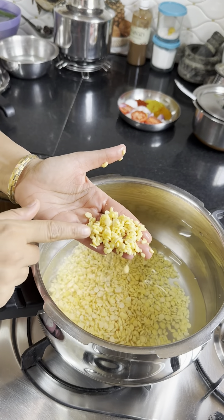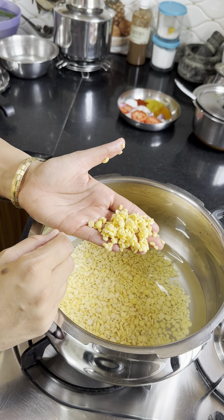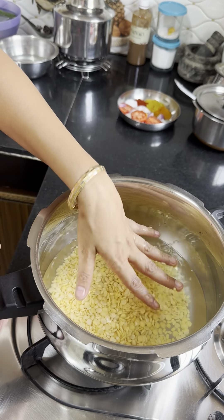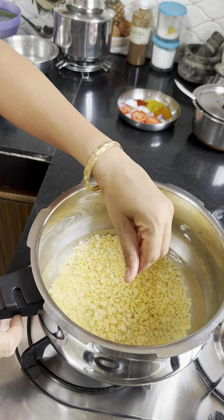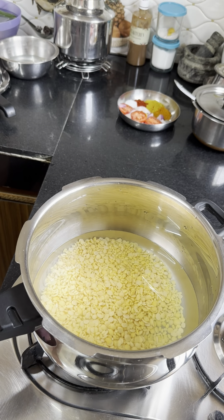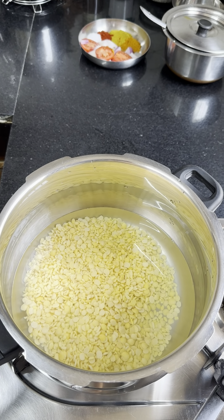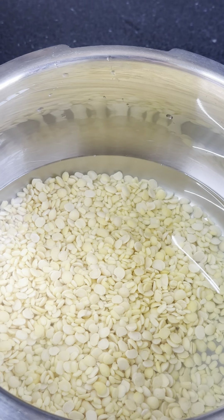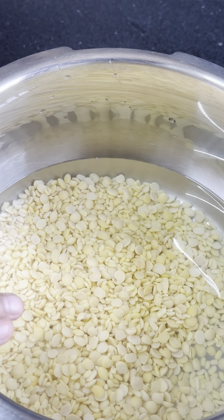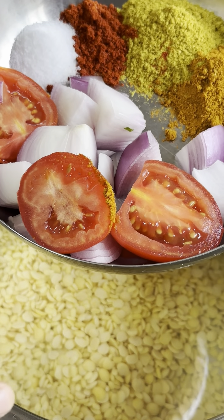This is daal. I always mix the daal — urad and toor — so I used the daal. I used to make it a bit faster. I will show you. Now this is daal, and here is a very simple sambar.